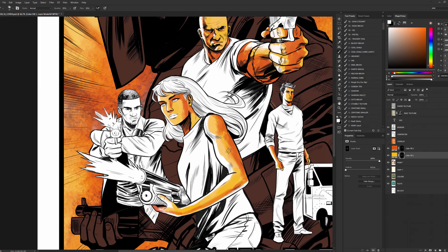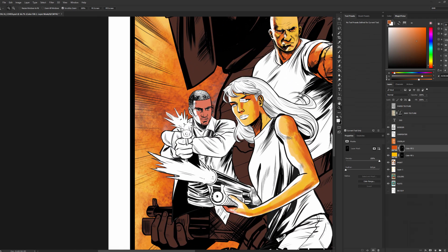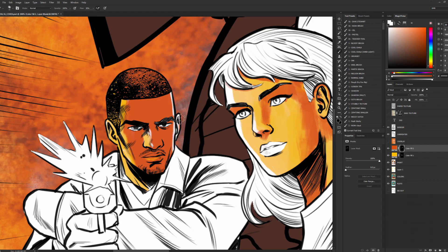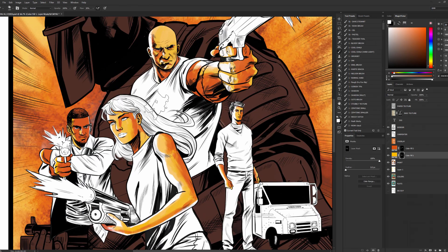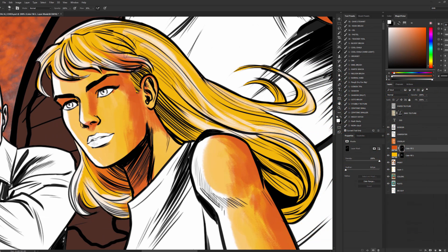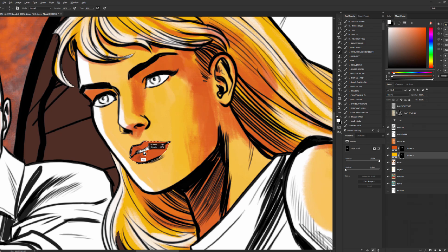I'm going through here starting with skin tones, really testing this first because I've never really done this particular method before. I thought if it worked on the faces and the skin it would work for everything else. Because I don't use this method very often, I'm bumbling around in a couple of places trying to get the effect I want. Obviously this technique doesn't work on every type of line art, but depending on the project it works, and in this case the original poster I was looking at — not the original, but the Inglorious Basterds poster from the fifties or sixties — I was kind of using that as a reference.